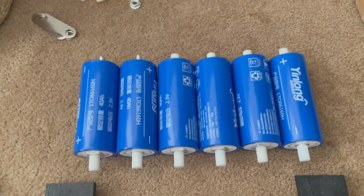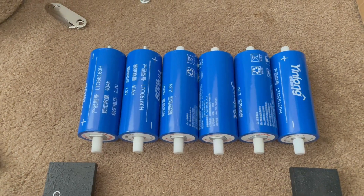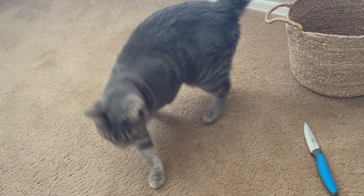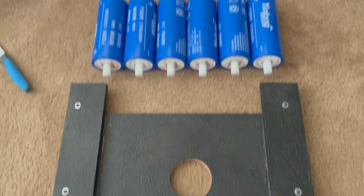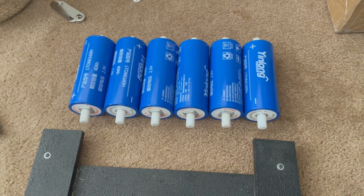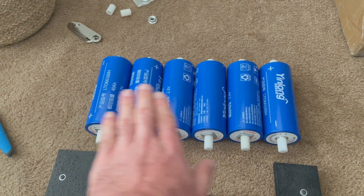So this is what we're going to end up doing. You can see those are my Yinlong cells - we're going to do six of them to give us a 40 amp hour bank. You can see this spare tire well rack that we built is just about as wide as that lithium bank is going to be. So basically we're going to take these cells and build some sort of tie-down mechanism.